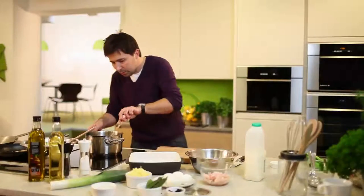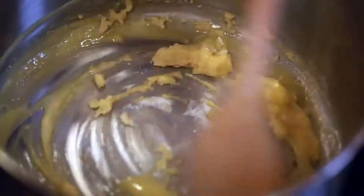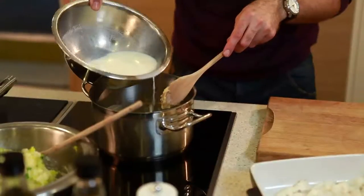Right, so the butter's melted. The plain flour goes in and what you need to do is just mix the two together so you get almost a paste. Keep that on a low heat, and start feeding the milk in a little bit at a time — don't put the whole thing in, just a little bit.